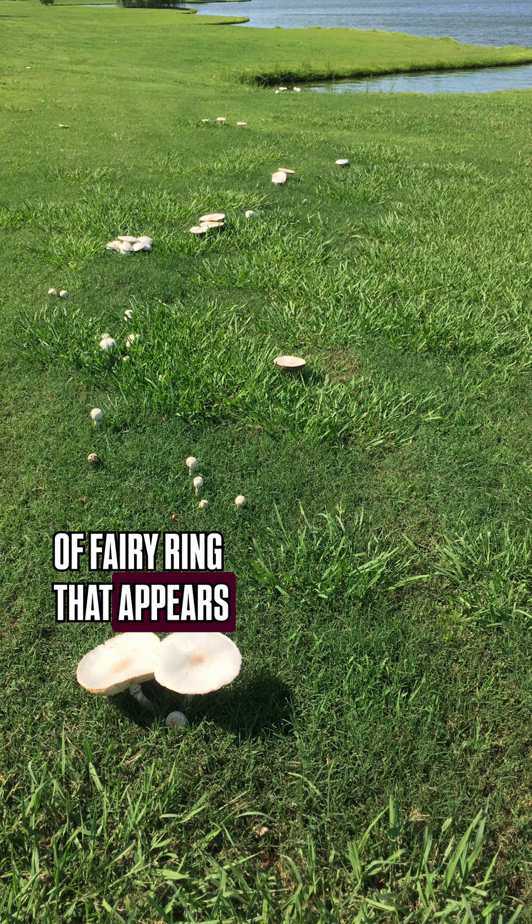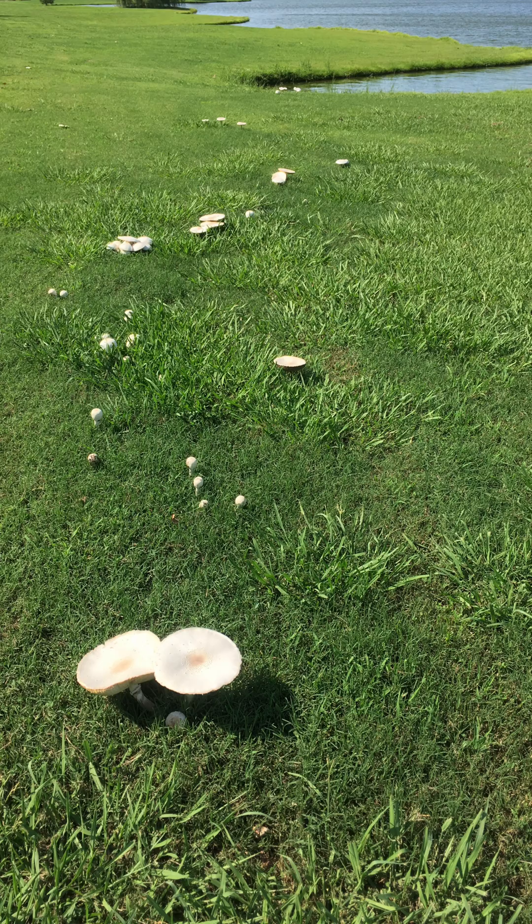There's another type of fairy ring that appears only as an arc or a ring of mushrooms in the lawn, and there's no change in the growth of the grass.